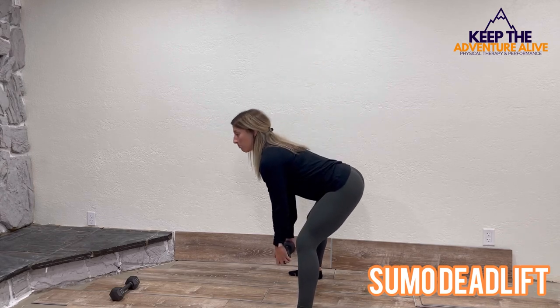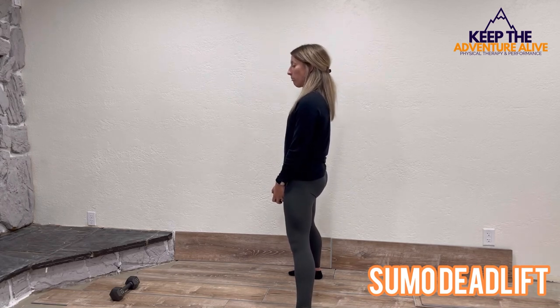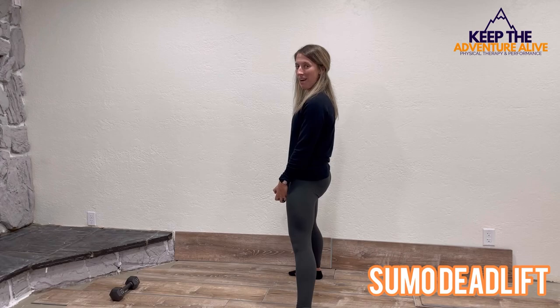Reach your hips back, bend your knees slightly as you're keeping the dumbbell close to your body — try not to let it come out too far. Then you're squeezing your hips up at the top.